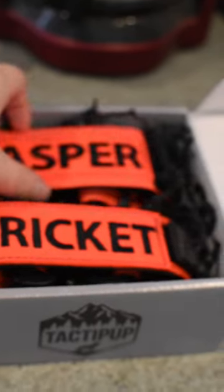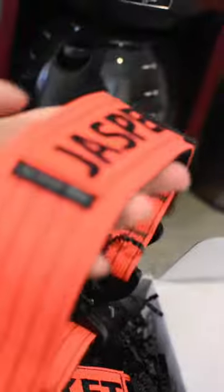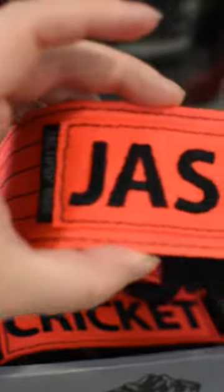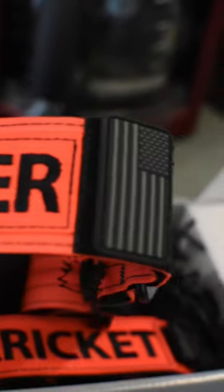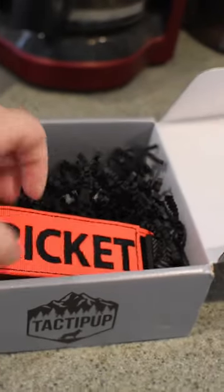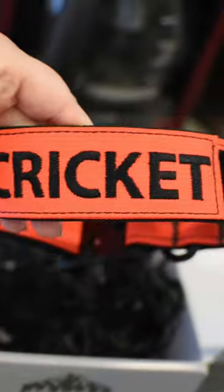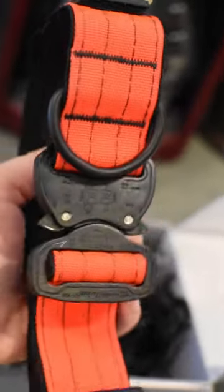First up we have Jasper's blaze orange two-inch extreme collar. This one is probably the absolute favorite one I have for him so far. You can see how crispy his name is and then the stealth flag patch. And then this is going to be Cricket's one-and-a-half-inch extreme blaze orange collar, again with the black font and the stealth flag patch.